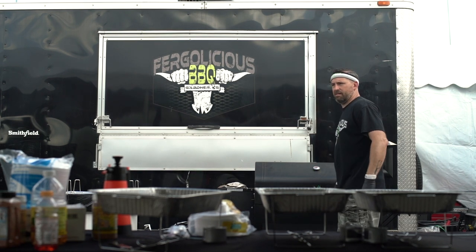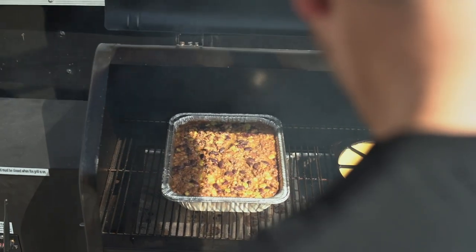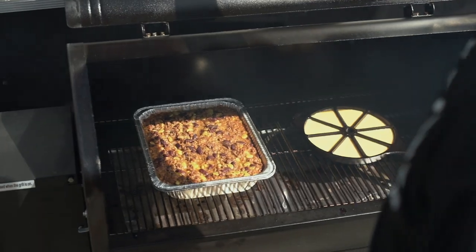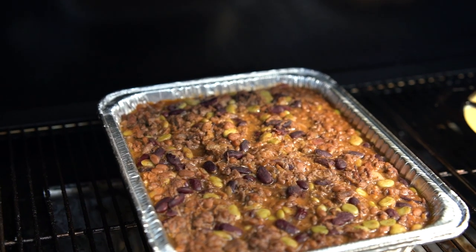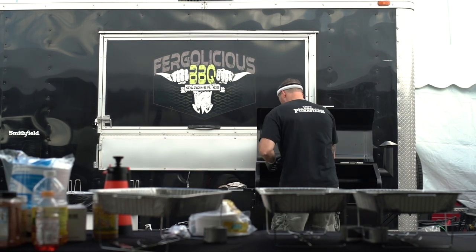What we thought would go really well with these cornbread muffins is some type of bean dish. One of the things I grew up on with my great-grandmother is calico beans — it's got hamburger, brisket, bacon, ketchup, mustard, barbecue sauce, and three types of beans. We mix all that stuff up, throw it on the pit, smoke it for a couple hours, and then you've got some bean goodness.